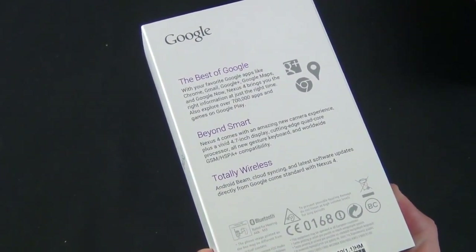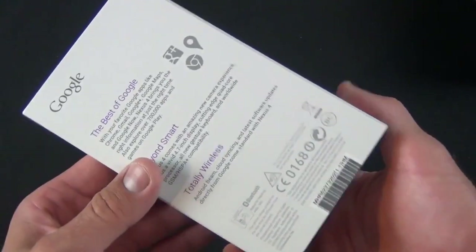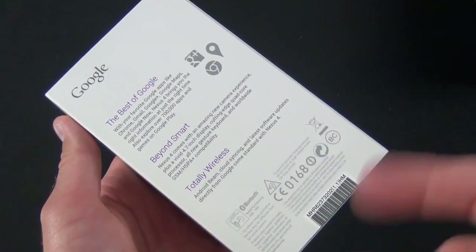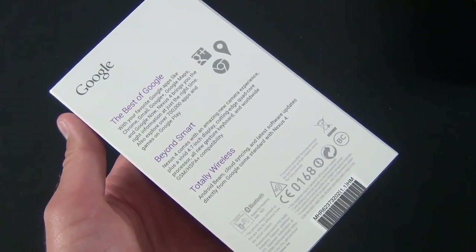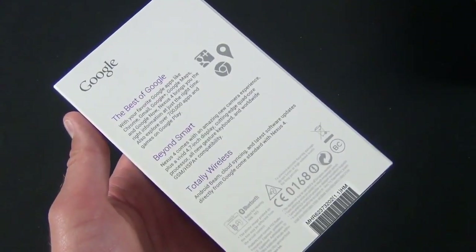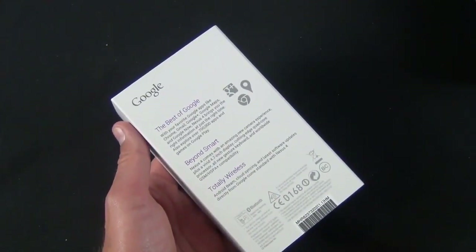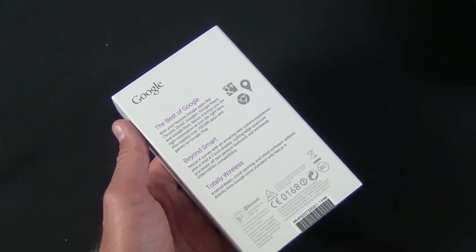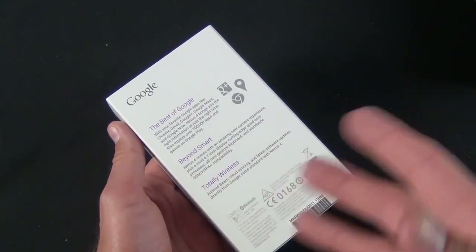You get all the great Google services, and this also means it will be updated to the latest versions of Android no matter what. Anytime it's updated, you'll get it — you don't have to worry about OEMs or cellular carriers. This works on HSPA+ networks like AT&T and T-Mobile in the USA, so still no 4G LTE unfortunately.